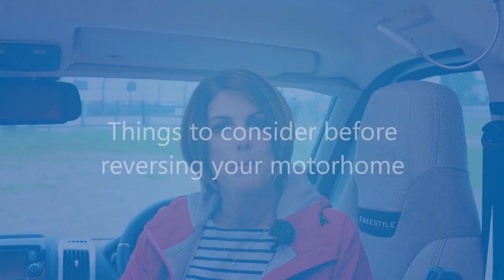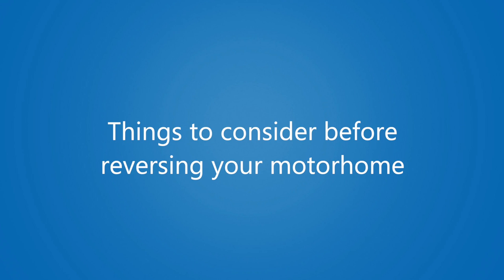Each year at Caravan Guard Insurance we deal with many accidental damage claims as a result of a reversing mishap, whether that's to something like a gate post or overhanging branches. We're here at Loudums in Nottingham with Richard, an experienced instructor from Towing Solutions. Let's start by asking: how do you prepare yourself for that first reversing manoeuvre?